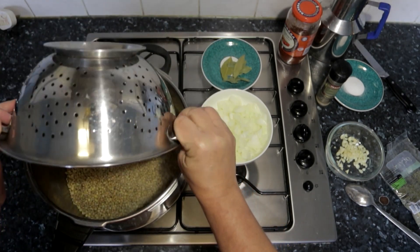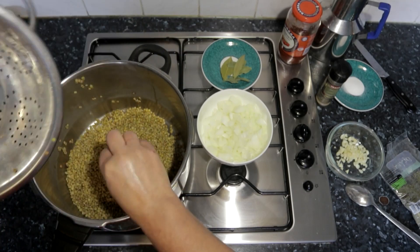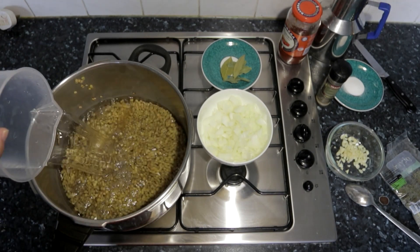Here you can see they are strained. We're going to put them back in our pressure cooker and now we're going to add cold water again.